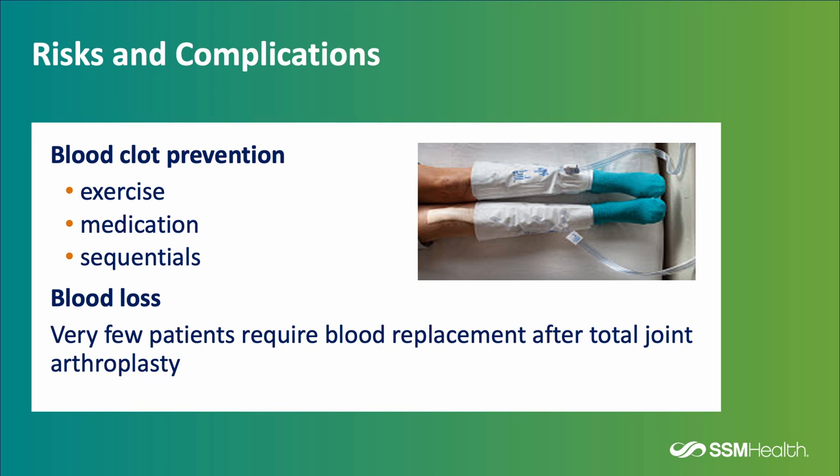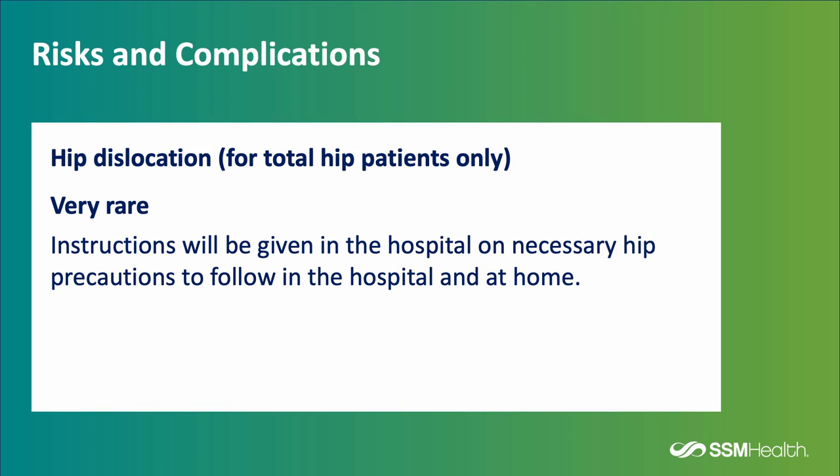Blood loss is another risk after surgery, but very few patients will require blood replacement after a total joint arthroplasty. Hip dislocation for patients having total hip replacement is very rare — less than one percent of patients will experience dislocation after surgery. Depending on your surgeon's technique, you will be given specific precautions to follow in the hospital and at home.